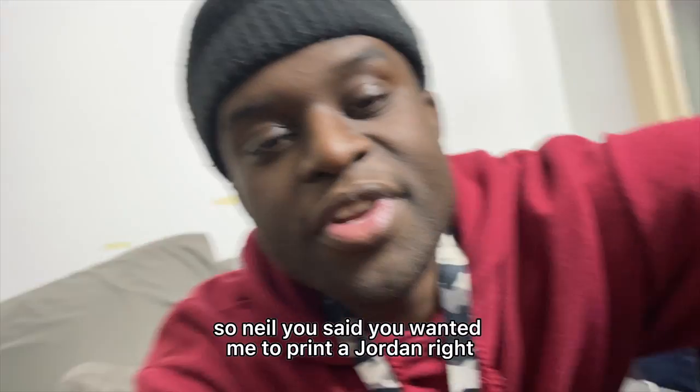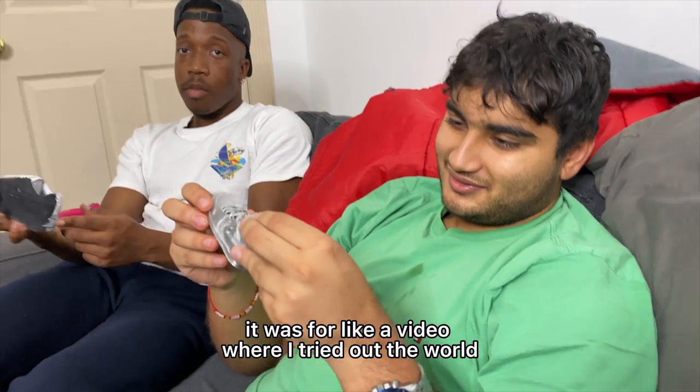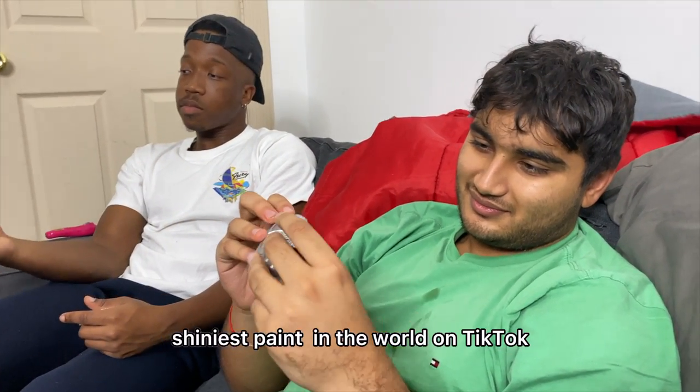Neil, you said you wanted me to print a Jordan, right? Well, we have one right here that you can keep. It's silver — it was for a video where I tried the world Chinese painting trend on TikTok, which you guys should be following by the way.